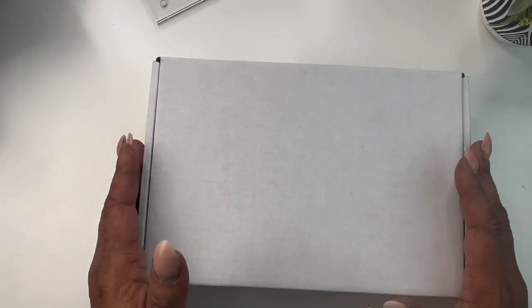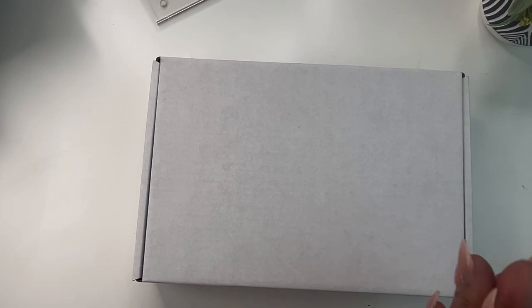Hey everyone and welcome to Norris Cove. I am Yoshida and I am the owner of Norris Cove, which is an online stationery and budgeting shop. We also like to budget and plan in confidence, but today we're going to be doing an unboxing of our November box.